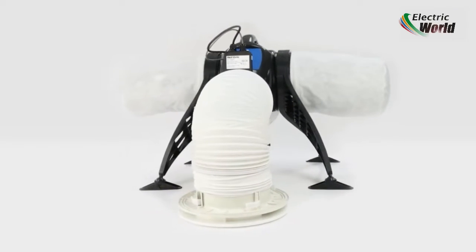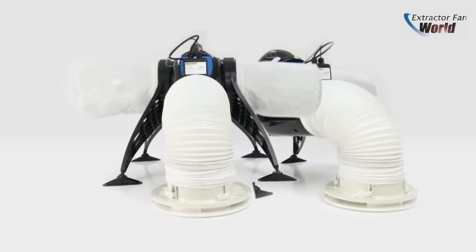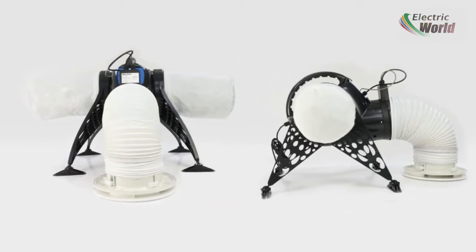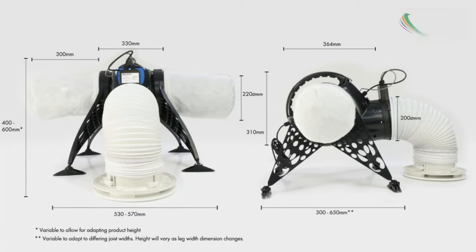The PureAir PIV is lightweight in construction and features a specially developed low carbon fan rotor which runs quietly and delivers incredibly low running costs, and comes with anti-vibration joist mounting legs as standard.